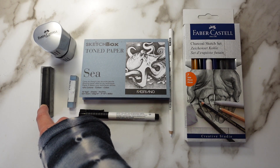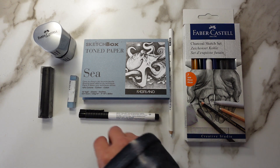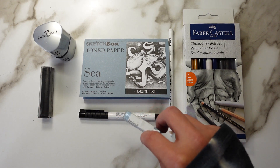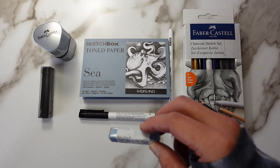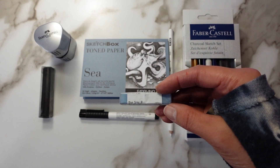Over here we have the Chunky Charcoal in black. And then we have here the Holbein — somebody in the comments told me Holbein, right? I got it — Soft Pastel in blue gray.